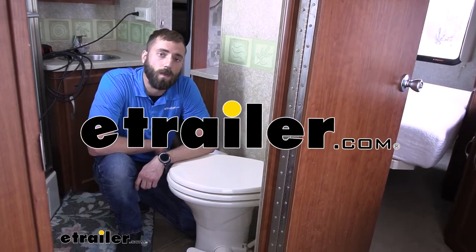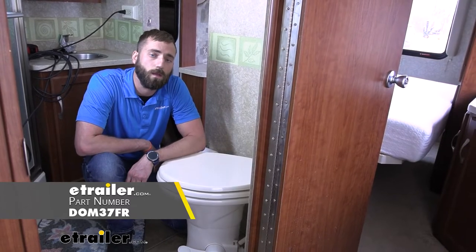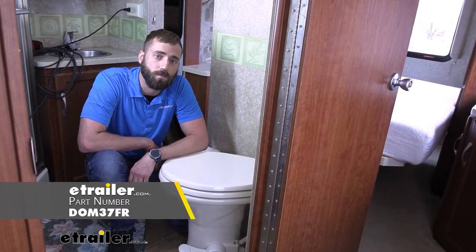Hey guys, Kevin here with E-Trailing. Today I'm going to be showing you how to install the Dometic 310 Part-Timer RV Toilet here in our 2007 Four Winds Chateau Class C Motorhome.